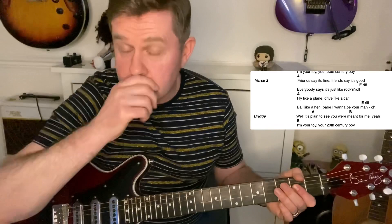You can hear it really throwing down out there. Then we come to verse 2, same as verse 1: 'friends say it's fine, friends say it's good, everybody says it's just like rock and roll.' Then: 'fly like a plane, drive like a car, ball like a hand, baby wanna be your man.' I've got a cheat sheet linked in the description — I've managed to fit it all on one page, which makes it easier to follow. Coming to the bridge again, then we move to the chorus.